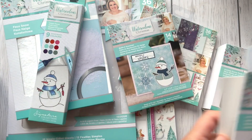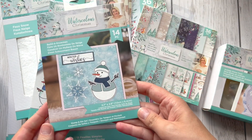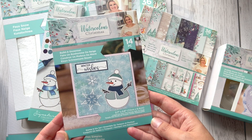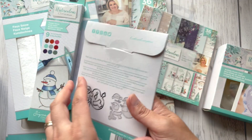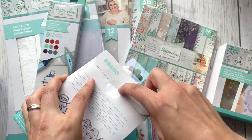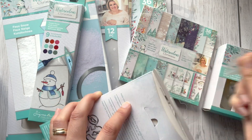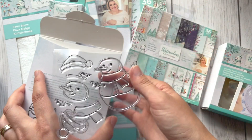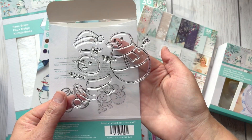The next item is a stamp and die set called 'Build a Snowman.' This one looks really nice, so I'm going to open this packaging and — look at this cute snowman!